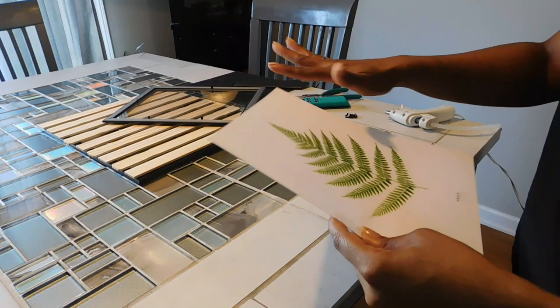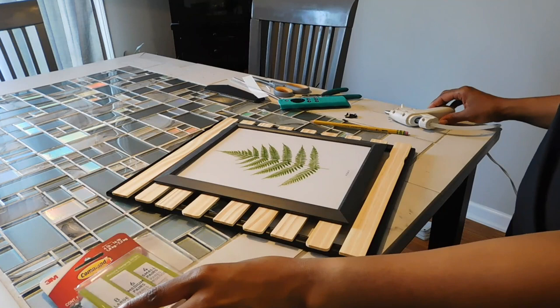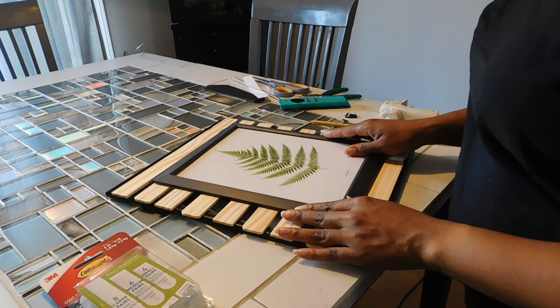Once that's done, pop it back in the frame and remove the stand so it lays flat on the board. Once you've done that, you're ready to secure your 8 by 10 frame to your sticks. You can use command strips if you'd like — for instance, if you want to be able to switch out the pictures.